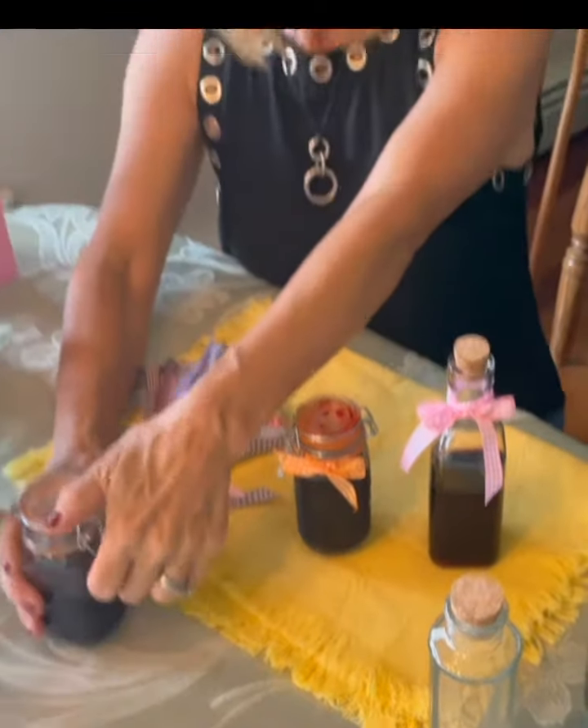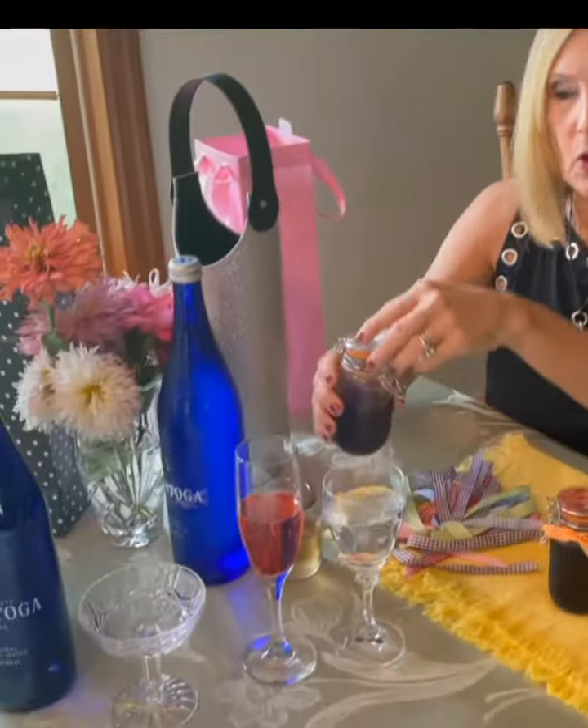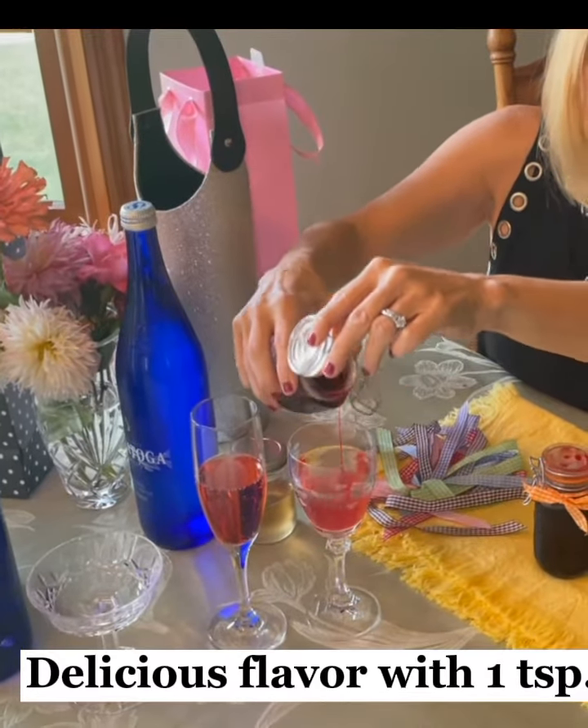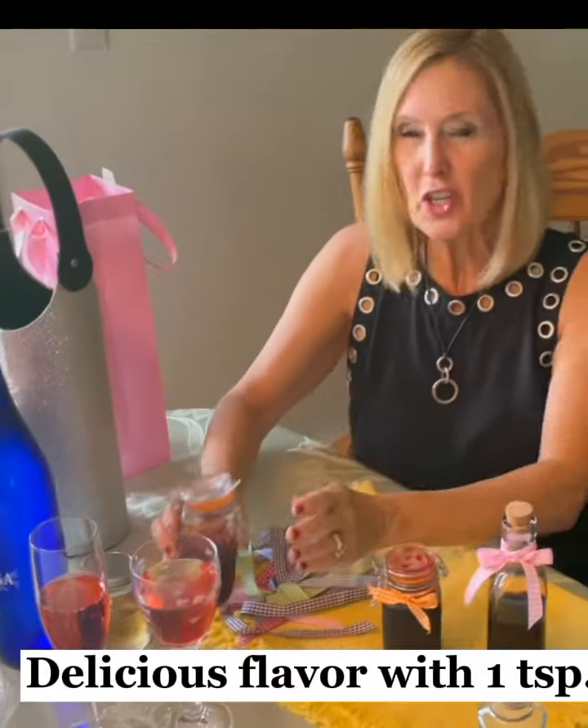I'm going to show you how quickly you can do this — you take your sparkling water, pour a little bit of the simple syrup in it, and it just changes it and makes it so pretty. Get yourself some packaging and go ahead and give this as a gift.